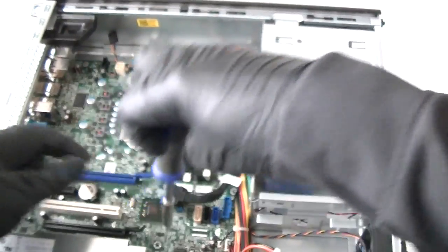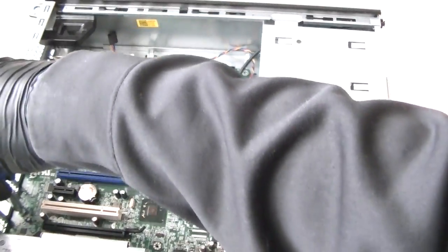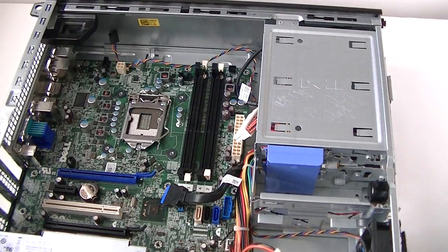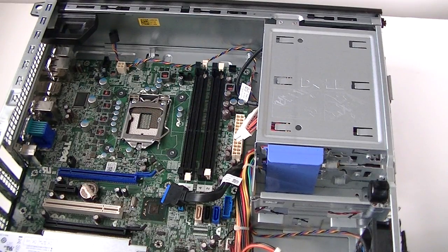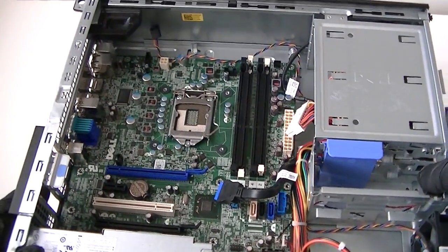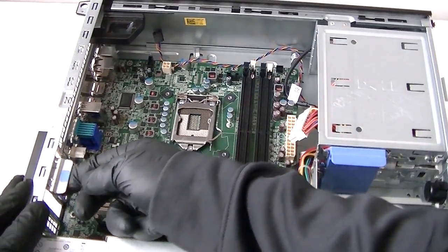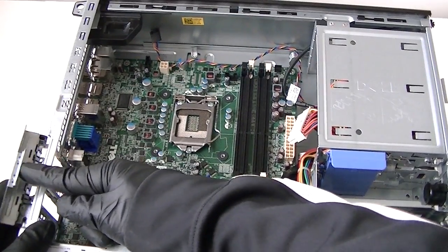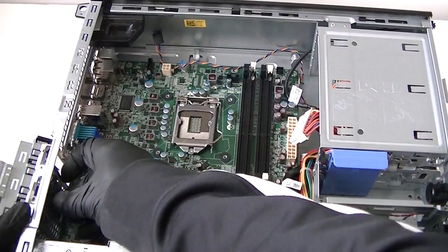There are two screws in the bottom to remove with the Phillips screwdriver, so it's actually eight screws total. Once removed, there's a secure clip here — press it up to release the BCI bracket secure lock right here, then remove the BCI bracket.